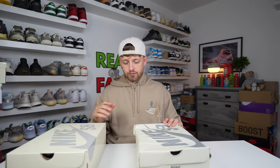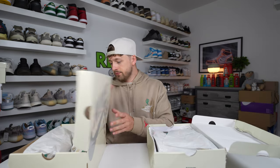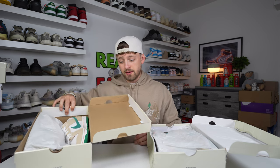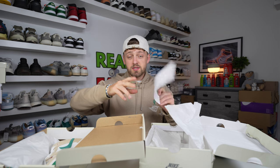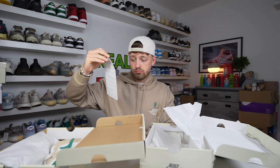Nobody really wants to talk about the boxes for the entire video, so we'll open them up and take a close look at the shoes. Opening the fake one first — they've actually wrapped the paper around the shoe. On the retail one they've wrapped one shoe and exposed the other. It must also be noted that the fake one came with a Chinese Nike leaflet with warnings about the shoe and how you should wear it.